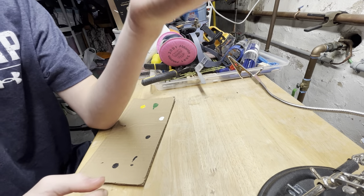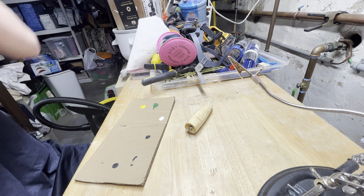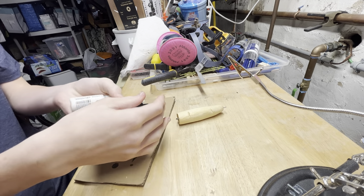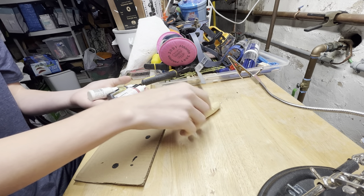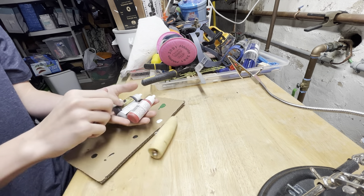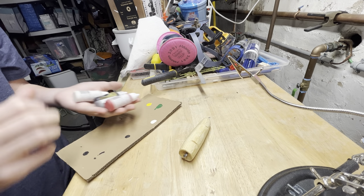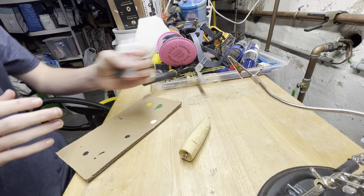Okay, so this has just been clear coated once. I'm going to start painting. I'm going to test it first.